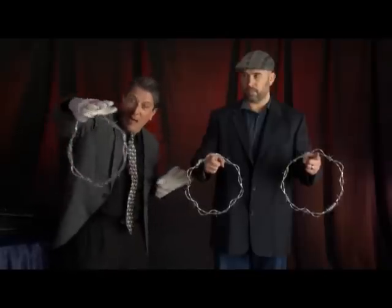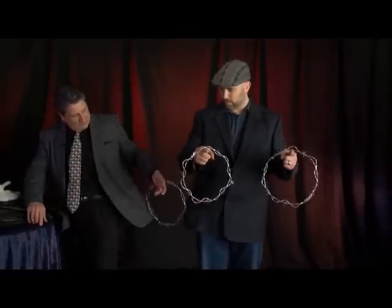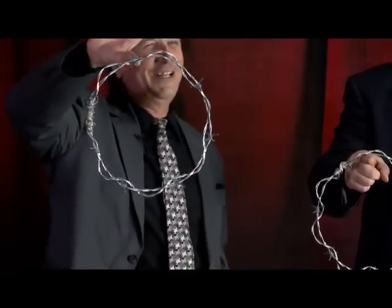Ow! Ow! Ow! Ouch! Oy! Oy! Go vault! Look at that. Ow! Ow! That really hurts.